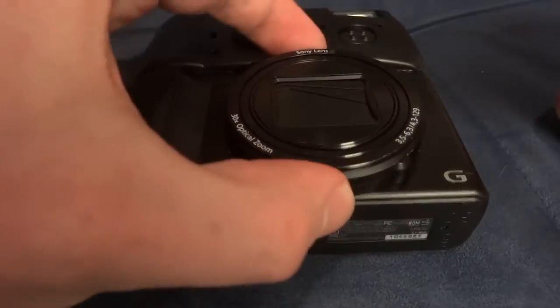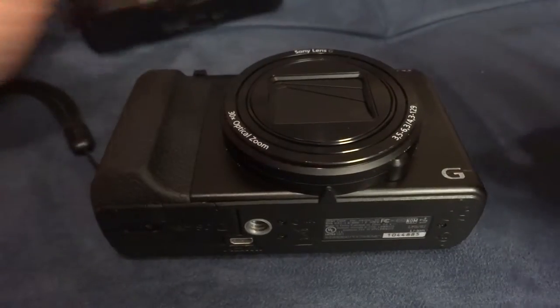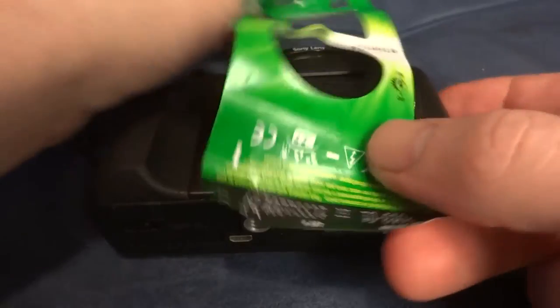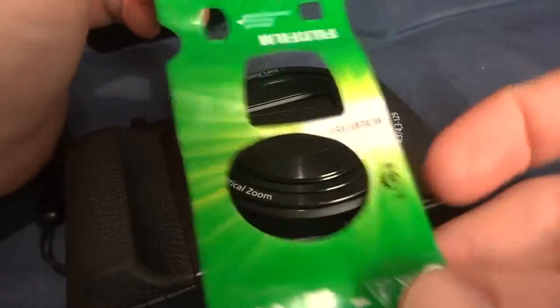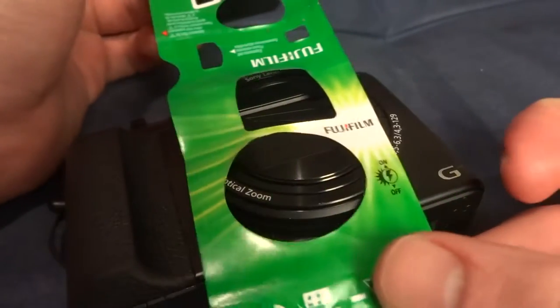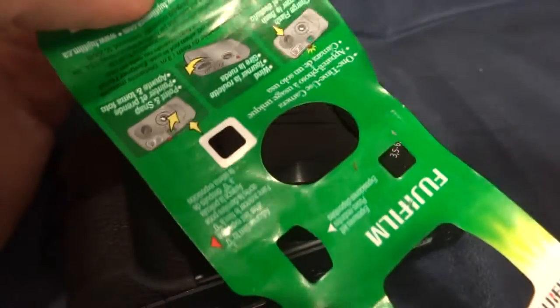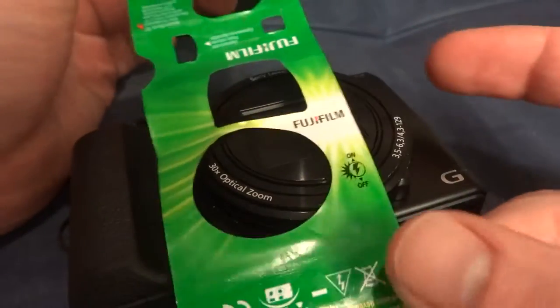However, there's one huge difference — the size of this lens compared to that tiny little thing. So naturally, the hole that's cut for that is not quite anywhere near big enough. To work around that, I guess I'll just cut down the middle of this and put it on each side.